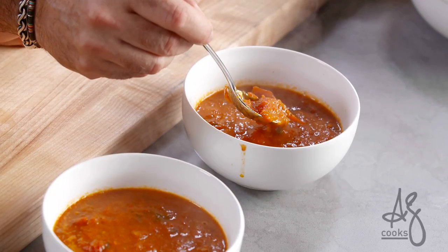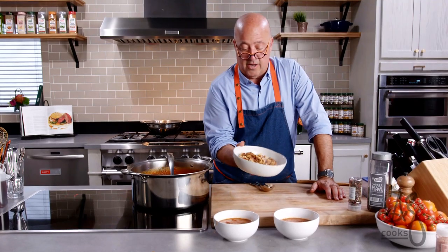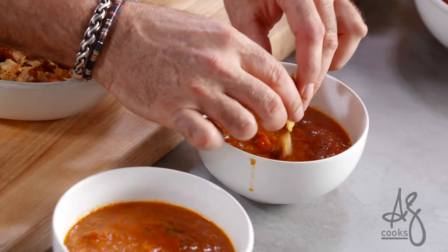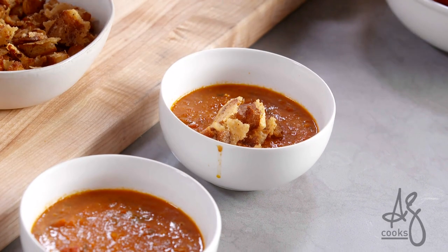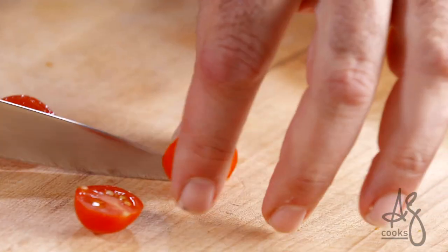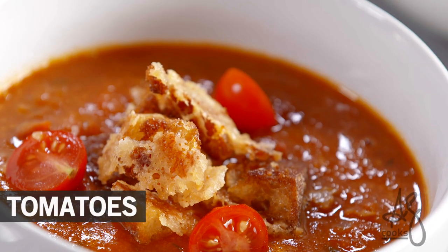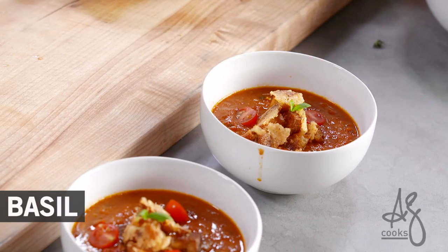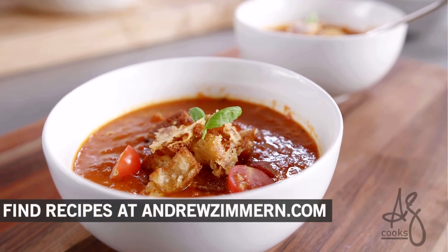These are my parmesan bready toasty crouton things. I'm just going to stack a bunch of those in the middle there. I always think it's fun to have some fresh tomato flavor as well, so we're just going to drop a couple of those in there with a tiny little pinch of basil on top of each one. A little taste for me because I worked so hard on this. It's tomato insanity in a bowl. It's just as good as it gets.